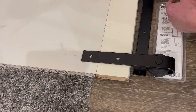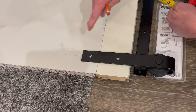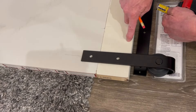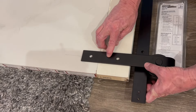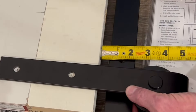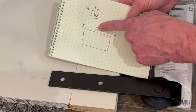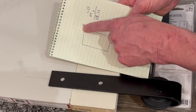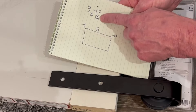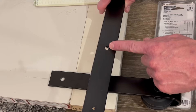Knowing where this goes will help us determine where we're going to mount the track on the wall. We want a half inch of space between the door and the floor, and our door is 84 inches. From the top of the door to the center of the hole is an inch and a quarter. So an inch and a quarter plus 84 plus a half inch equals 85 and three quarters inches — that's where this hole in our track has to be off the floor.